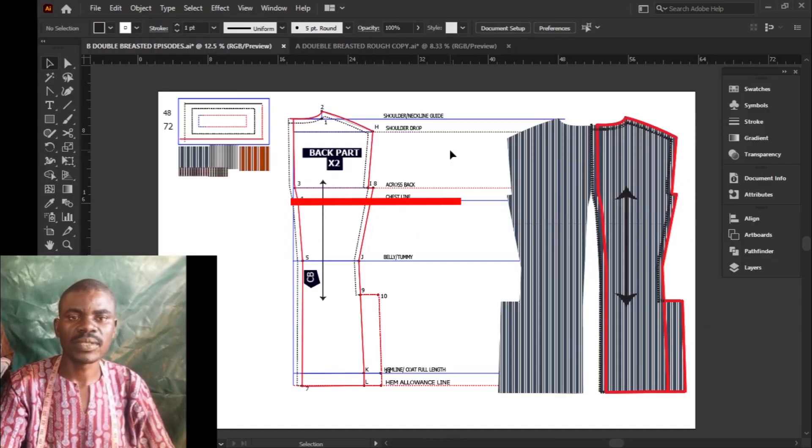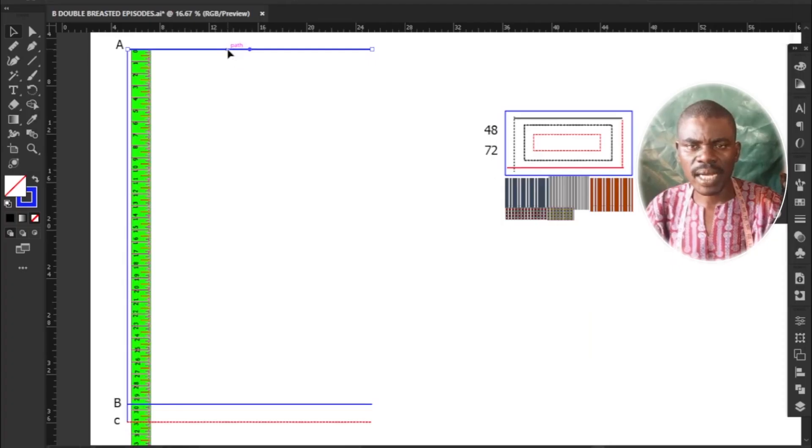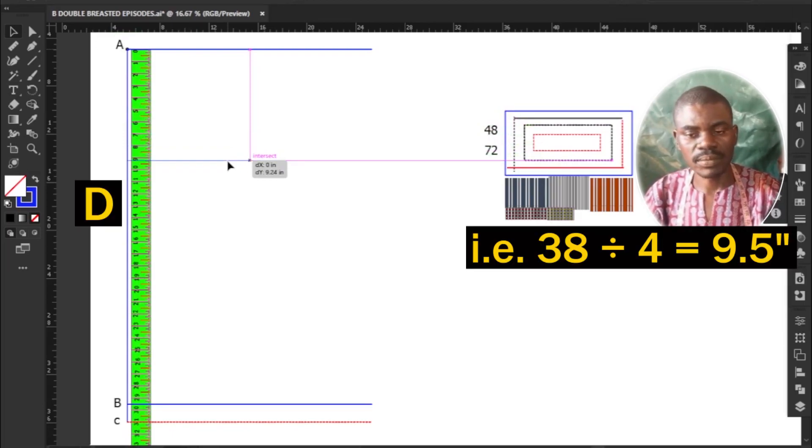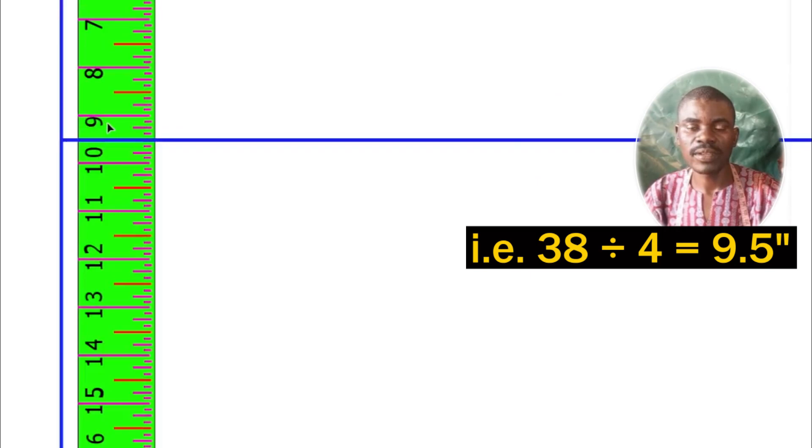Next, determine the chest line height. Measure and mark downwards from starting point A to D your chest measurement divided by 4. My chest measurement in this tutorial is 38 inches; divided by 4 gives me 9.5 inches.